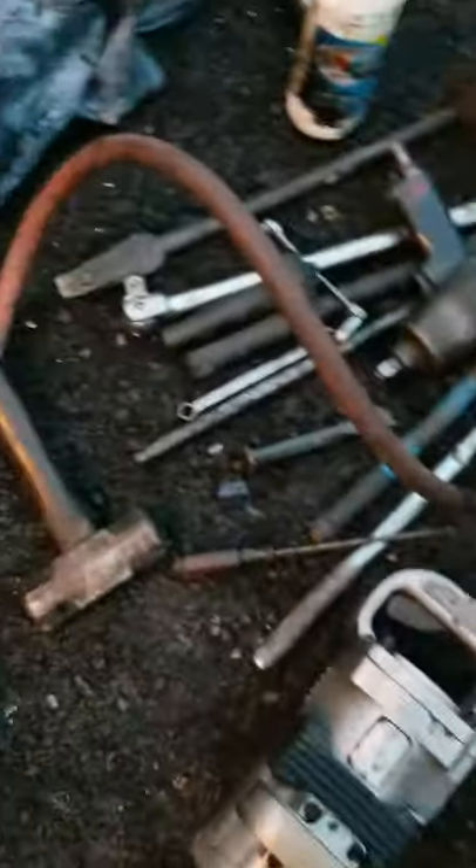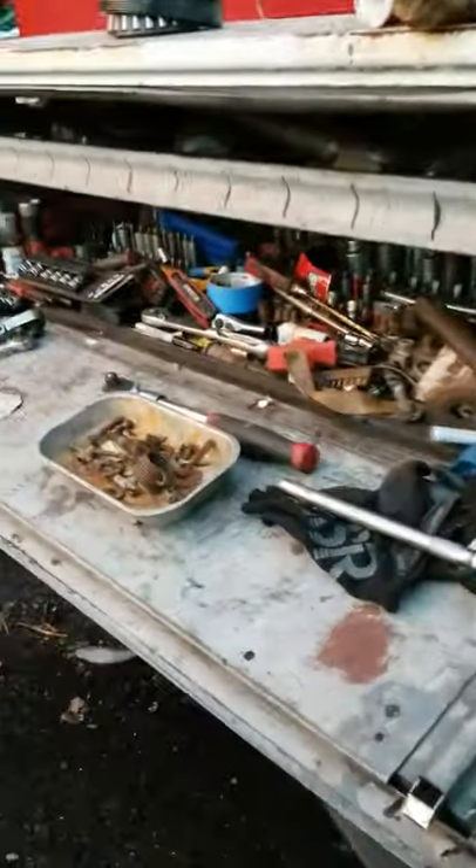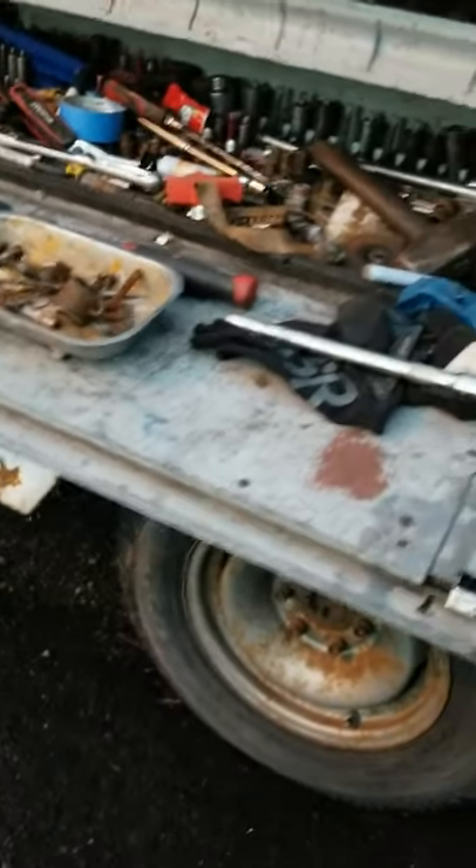Those are the tools that we used — not that many tools. That's my little service buggy here. And as always, no fancy camera, no fancy edits — Samsung Galaxy — and we're getting the job done.